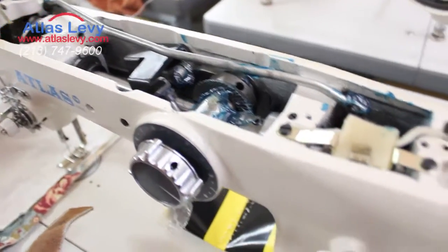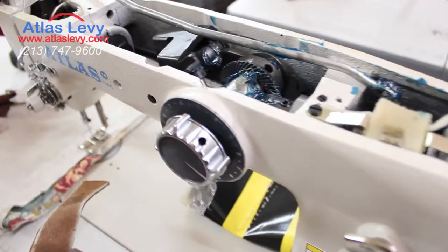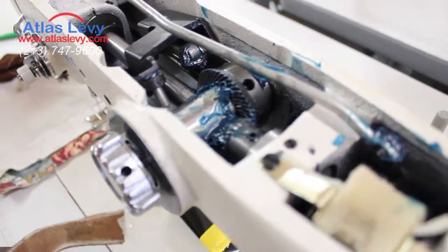Atlas USA AT530 — that's a machine that will do zig-zag and straight stitch on heavy or light material.